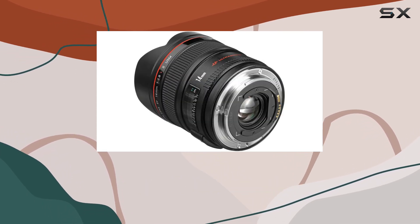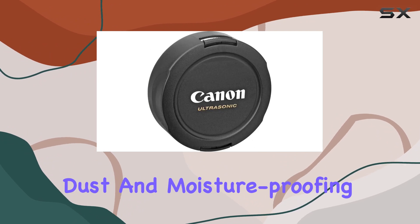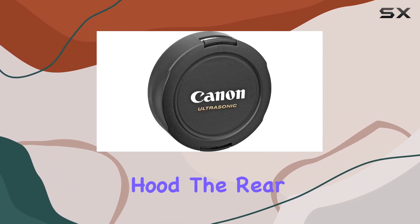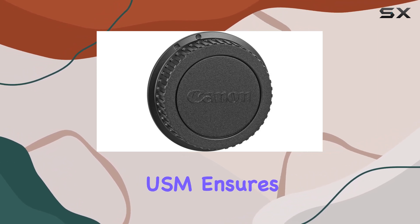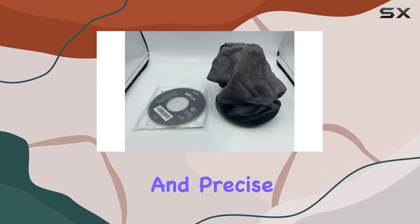Crafted to withstand tough environments, this lens boasts dust and moisture-proofing along with a built-in lens hood. The rear focusing system, powered by a high-speed CPU and ring-type USM, ensures lightning-fast and precise autofocus.